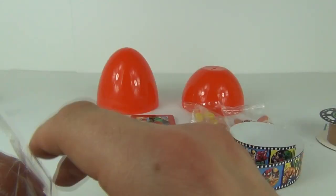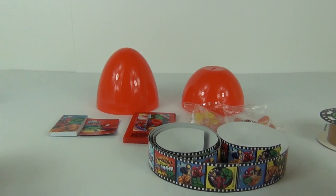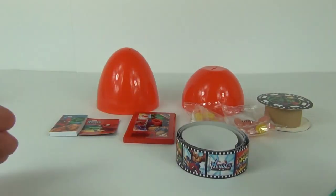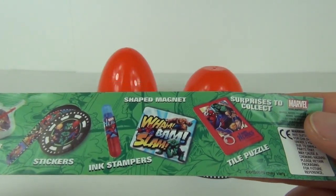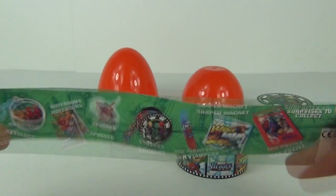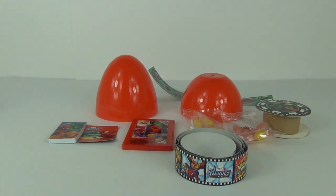So there you go guys — that is £1.99. This is definitely one of the better value surprise eggs I have seen recently. Because it is Easter, there are quite a few of these on the market, but wow, you do get a lot of stuff for your money. You can also get badges, key rings, spinners, ink stampers, and shape magnets inside these eggs. So there you have it guys — £1.99, fantastic value for money and definitely a massive thumbs up from Toy Review TV. Thanks for tuning in, please stay tuned for more toy reviews and I will see you next time here on Toy Review TV.